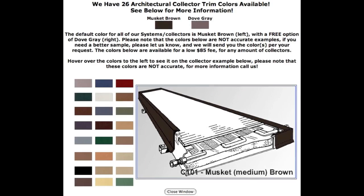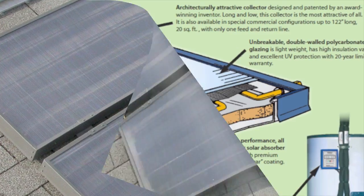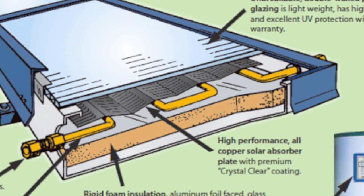Our collectors are also the only collectors available in 26 architectural trim colors. Our collectors use unbreakable polycarbonate glazing, and they feature high performance all copper crystal clear thermofin absorbers — the best in the business.